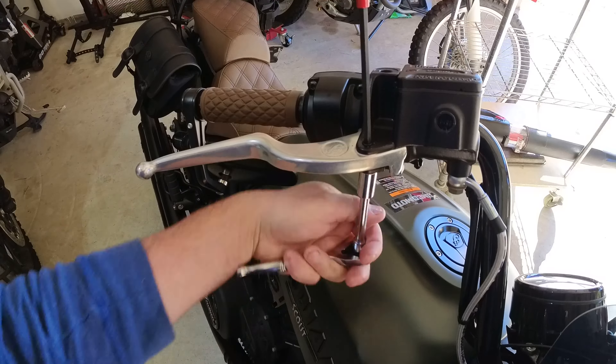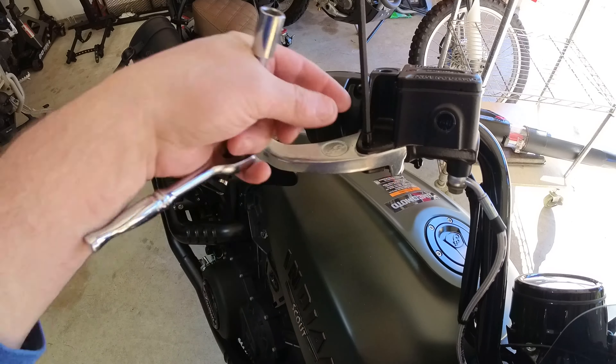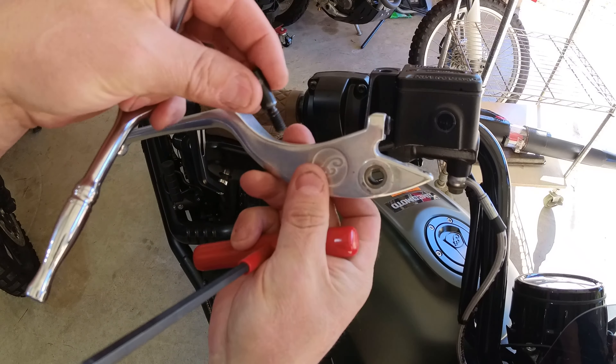The brake lever is easier — there's no cable to loosen, so it's just a matter of removing the plug, bolt, and nut using the same tools we used on the clutch lever.